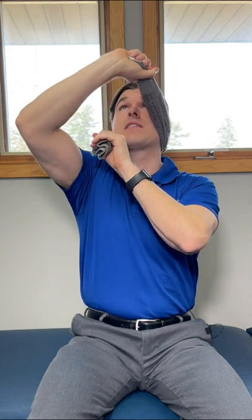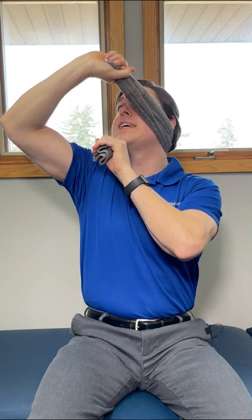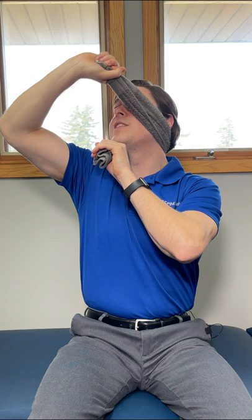Whatever side is on the bottom, we're going to keep that end locked and straight while the other one goes up towards the ceiling — kind of like through our eye. We're then going to pull over to turn our head into rotation until we feel a deep stretch into the neck.